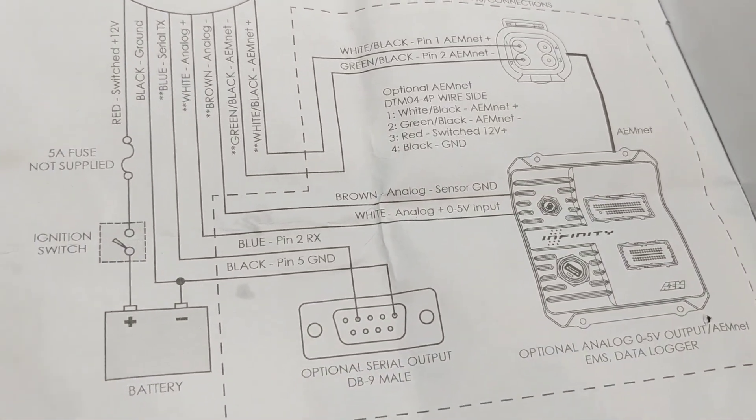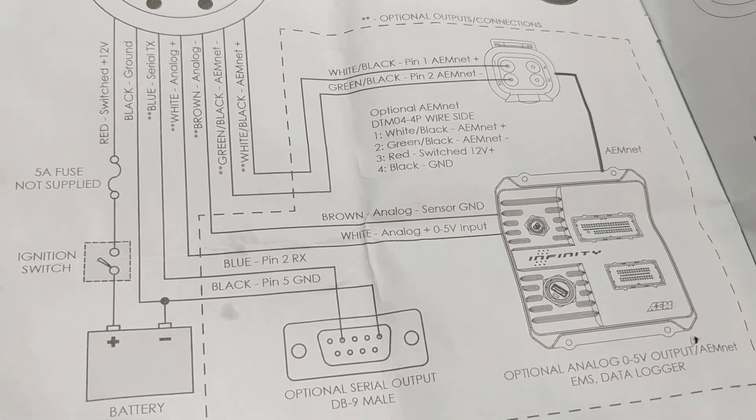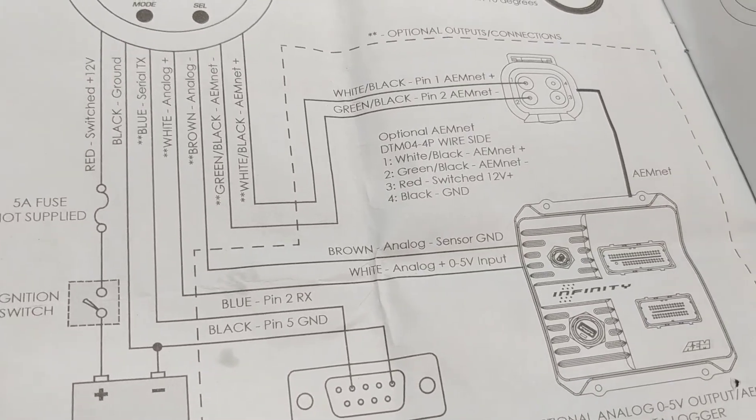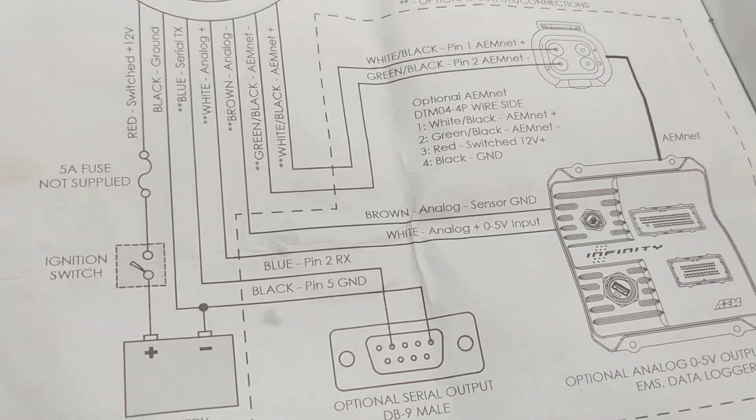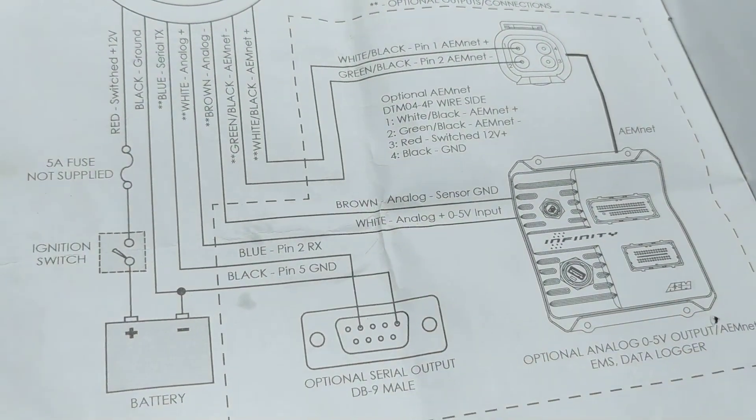Once I got the pins right it still wouldn't work. Only when I kept the USB cable plugged in, then restarted my computer with the USB cable still plugged in, then launched HP Tuners, then connected the vehicle, and then loaded that channel — then it works.